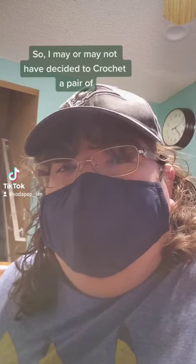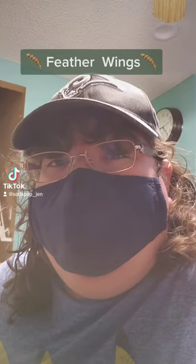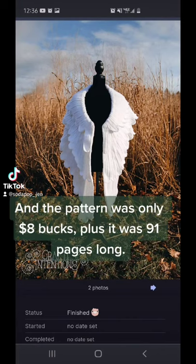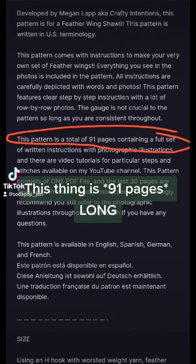So I may or may not have decided to crochet a pair of feather wings — more specifically these ones. I mean, come on, look how pretty it is, how it sits on your shoulders. And the pattern was only eight bucks, plus it was 91 pages long. I'm not kidding, this thing is 91 pages long.